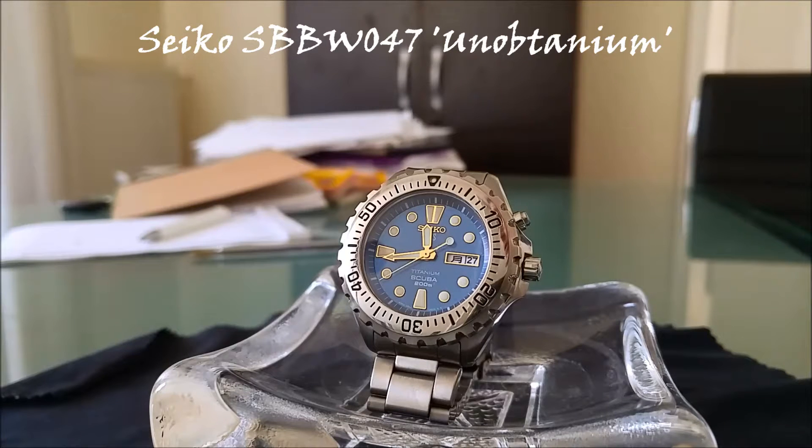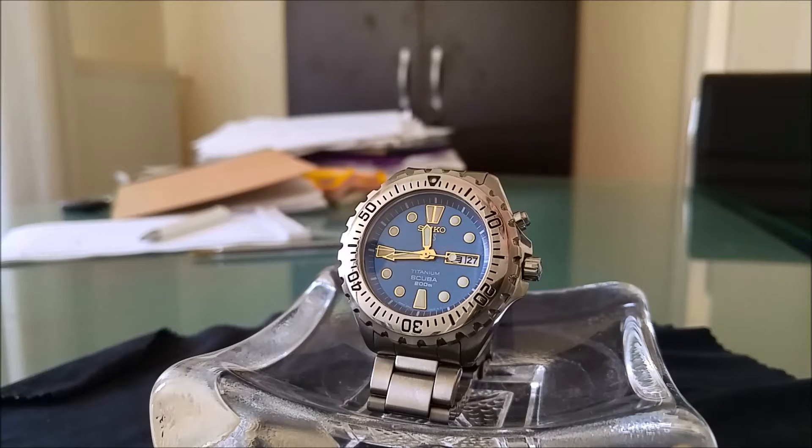Hi YouTube. I thought I'd do a short video showing the SBBW-047 owned by Excel. My first video included the SBBW-045, but it was rather poor in picture quality. I think I have the hang of things now, so I thought, let's do another video of this watch before it leaves my hands.